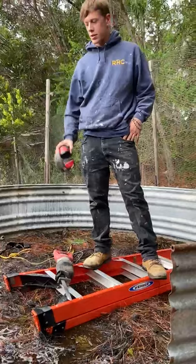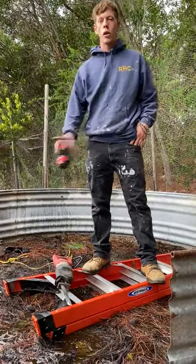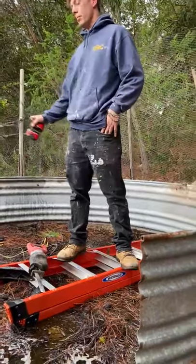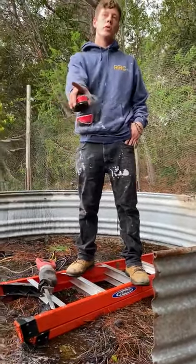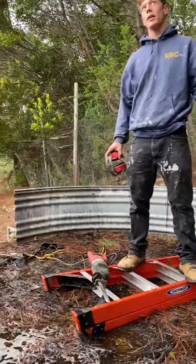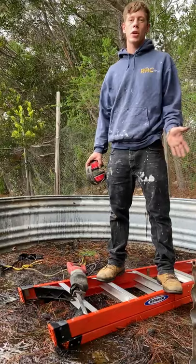Hi, this is Bonham with Ranch Hands Construction. I wanted to show you what we got going on today. Basically, we're taking this water basin apart and getting rid of it piece by piece. After that, we're going to be pressure washing a sunroom down there and taking up an old deck to put in some new Trex decking. Thank you and stay tuned — Ranch Hands, we do it all.